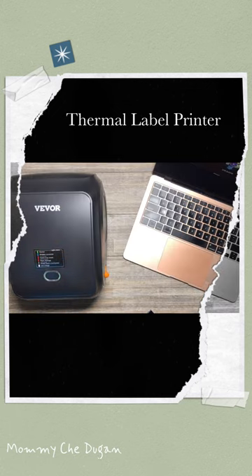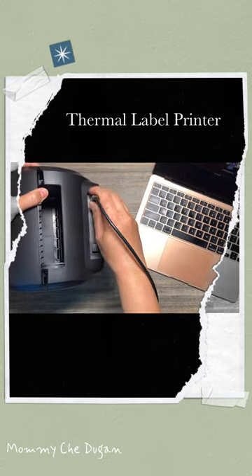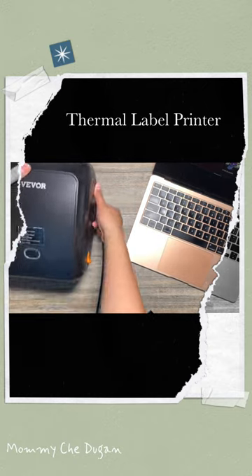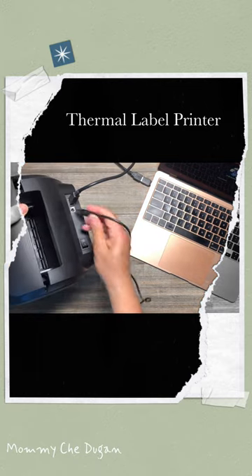This is how to use this thermal label printer using a computer. Insert the USB cable using the USB-C adapter to the printer and computer. Connect the power cable to the printer's port.